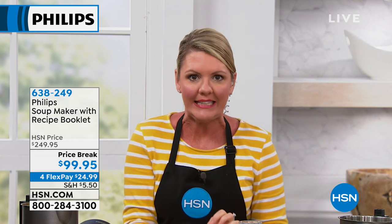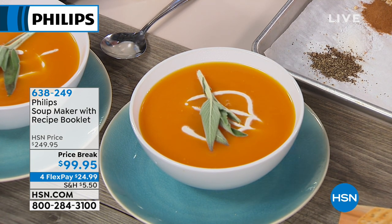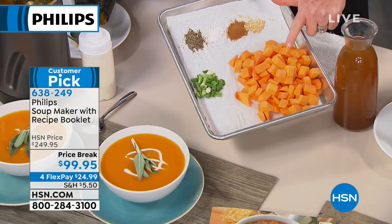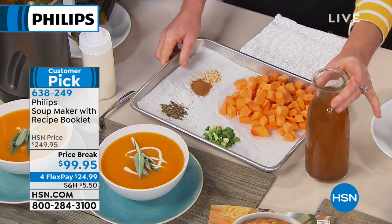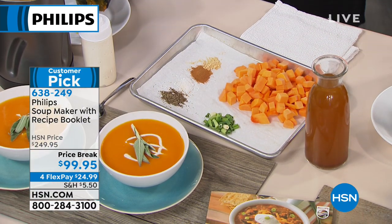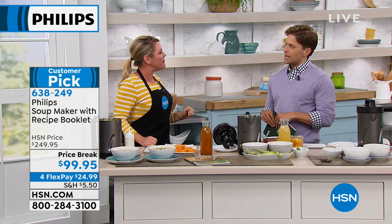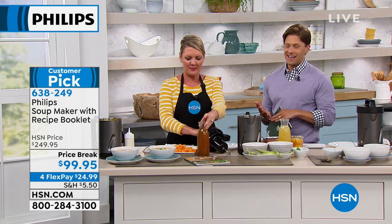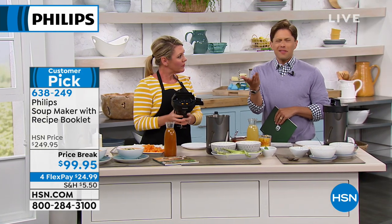This butternut squash soup is clean — ingredient-wise, I know exactly what's in it. That's why we want to make our own soup. The butternut squash soup contains butternut squash, scallions, salt, pepper, cinnamon, ginger, and vegetable broth. Read even an expensive organic can of butternut squash soup and you've got at least ten ingredients you've never heard of. If you take what you put in your body seriously and know what's inside the cans, this is a great item to buy today — a deal that goes away at midnight, with a 30-day return policy.